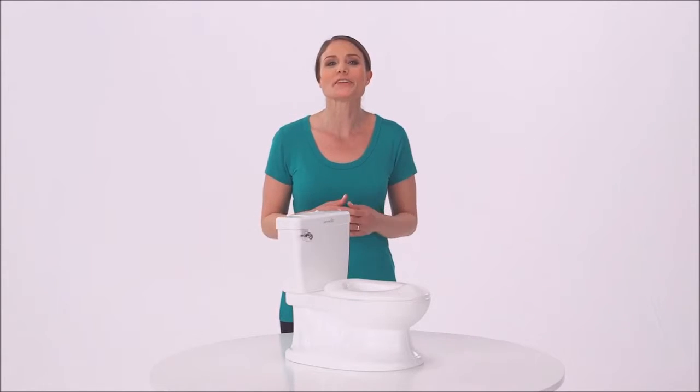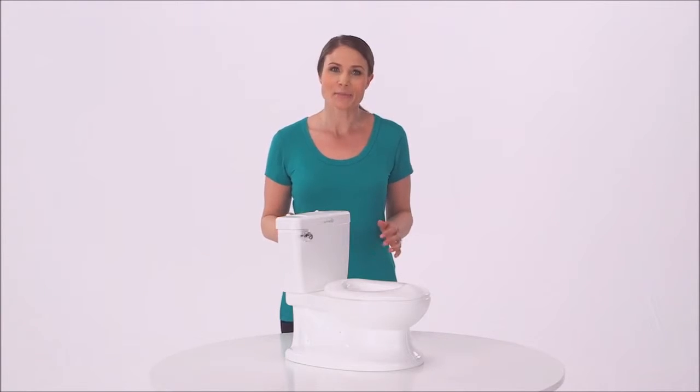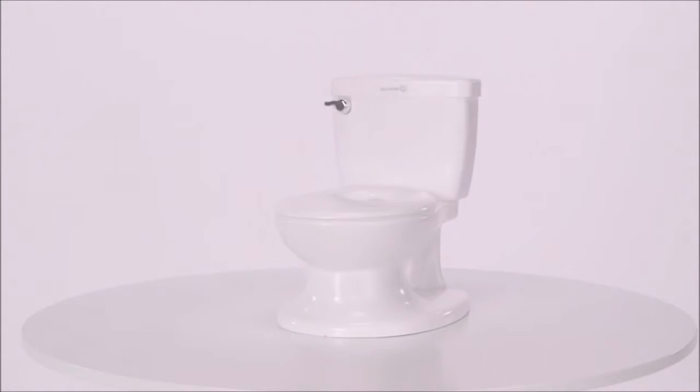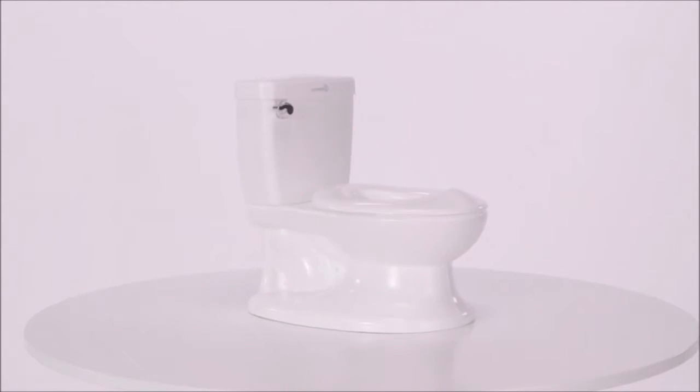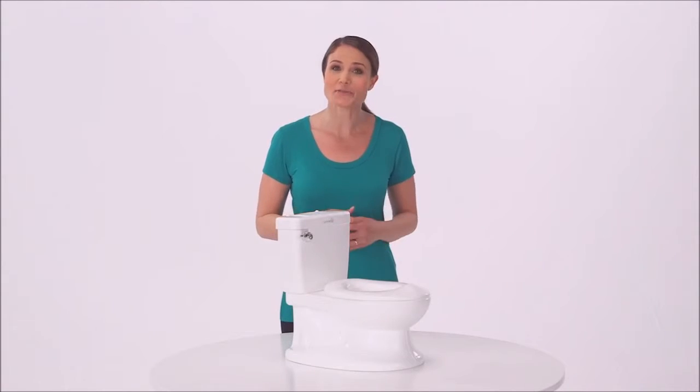The My Size Potty from Summer Infant fits little ones just right. My Size Potty looks and feels like an adult toilet, helping little ones feel all grown up and helping to make the transition a comfortable and confident one.